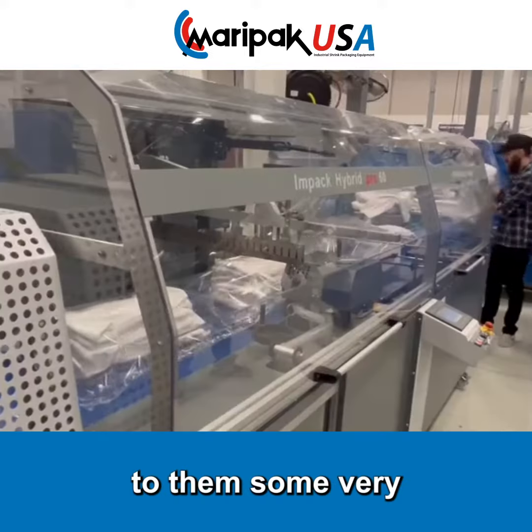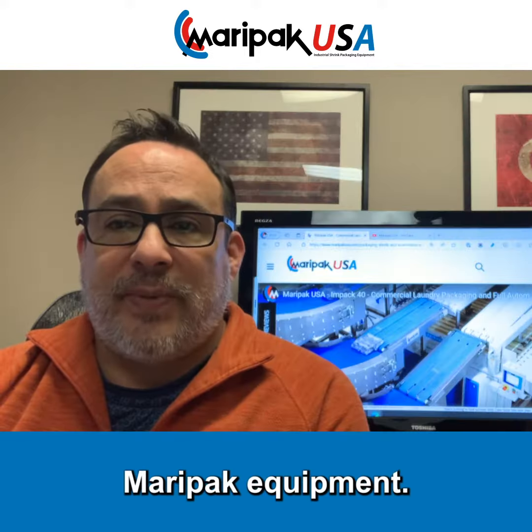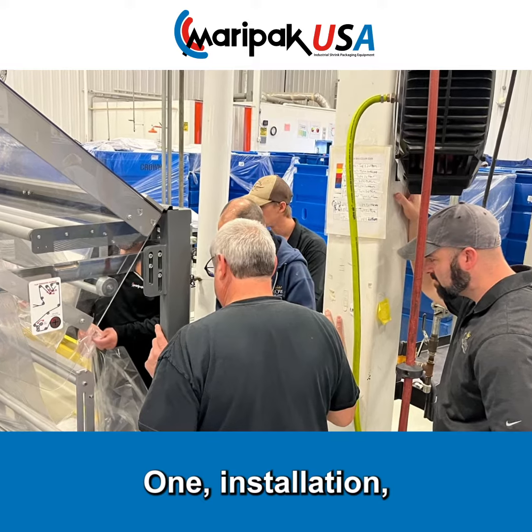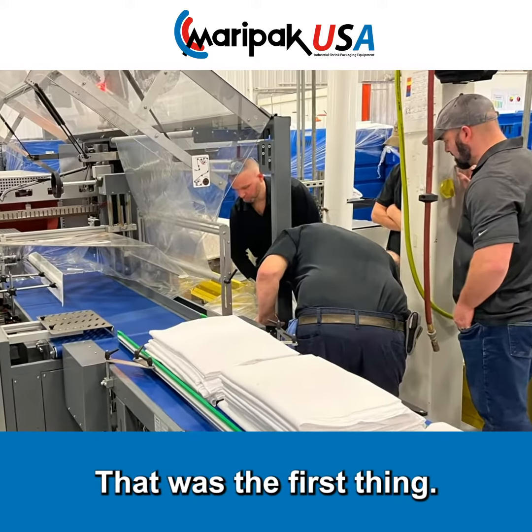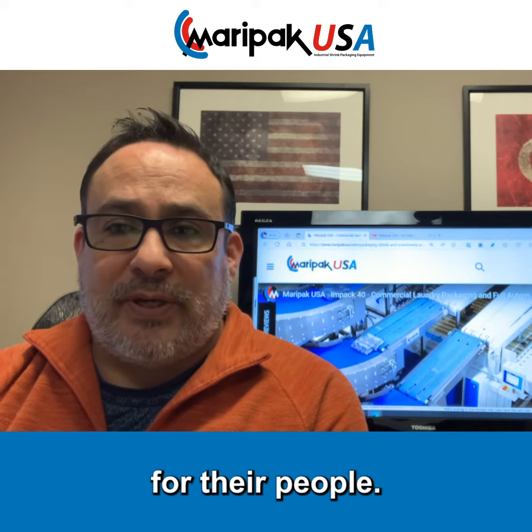We've also been providing to them some very specific things when choosing Maripak equipment. Number one: installation, training, and setup. That was the first thing — quick, short, to the point, and actually educational for their people.